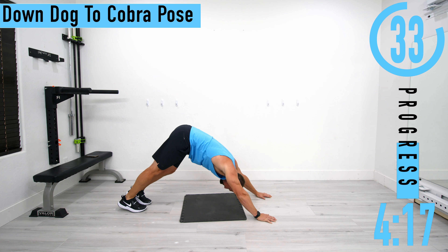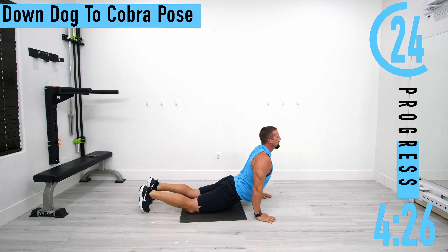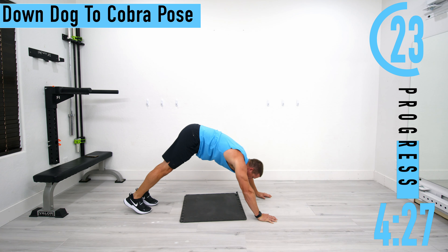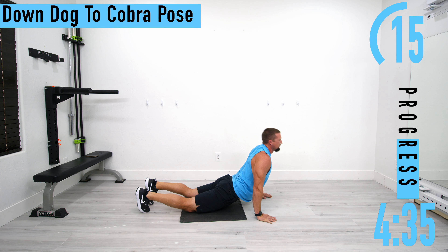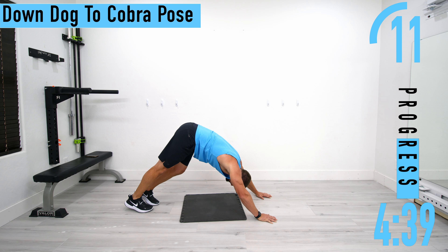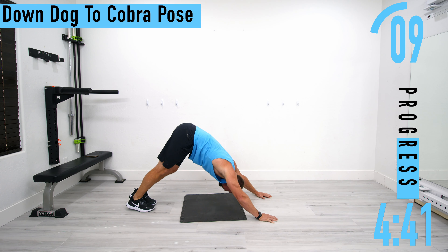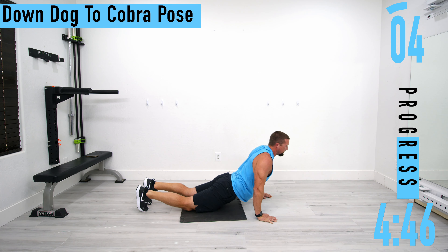Coming back up, driving those shoulders down. Down we go, stretch those calves out. I think downward dog is probably one of my most favorite stretches.